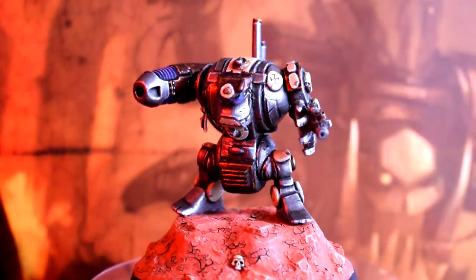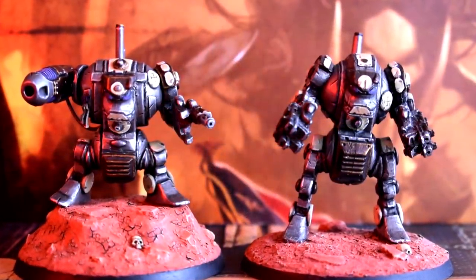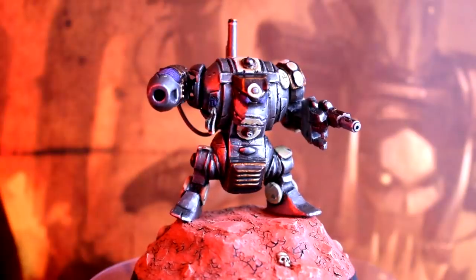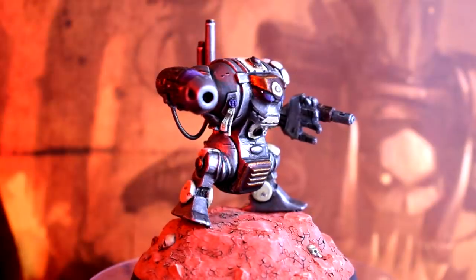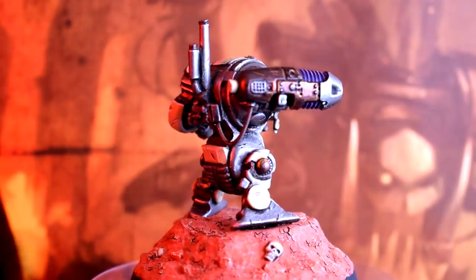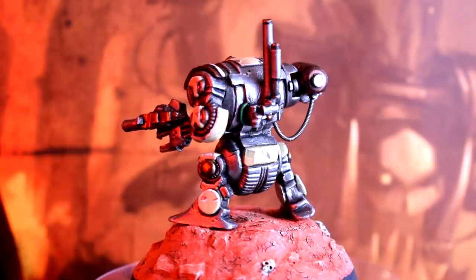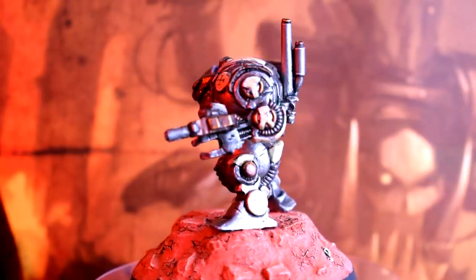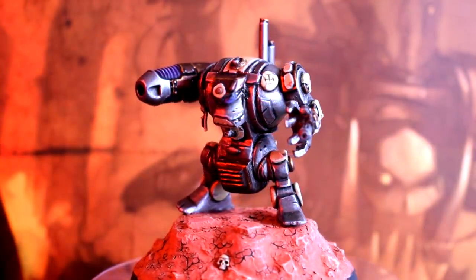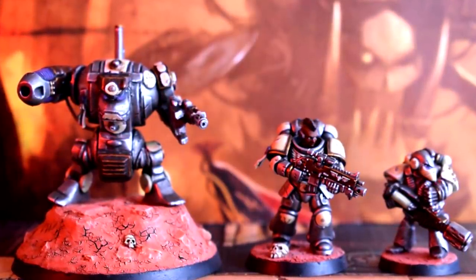So there we are — one Rogue Trader Dreadnought in all its glory, ready for use in 8th edition. With its bigger base and increased height it's now up to the size of my other Dread from this era and pretty much equal to a modern Dread too. The paintwork is a little iffy in places, although that's largely because as much as I love them these sculpts are pretty rough compared to what we know now, with symmetry often being an alien concept and the surfaces being uneven and difficult to tidy up at the best of times.